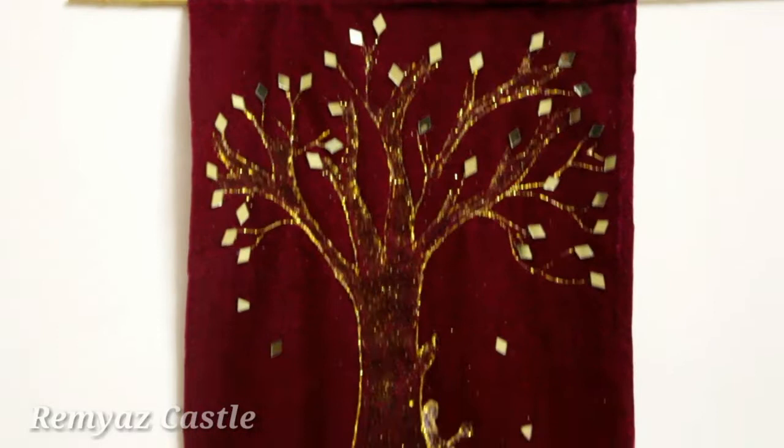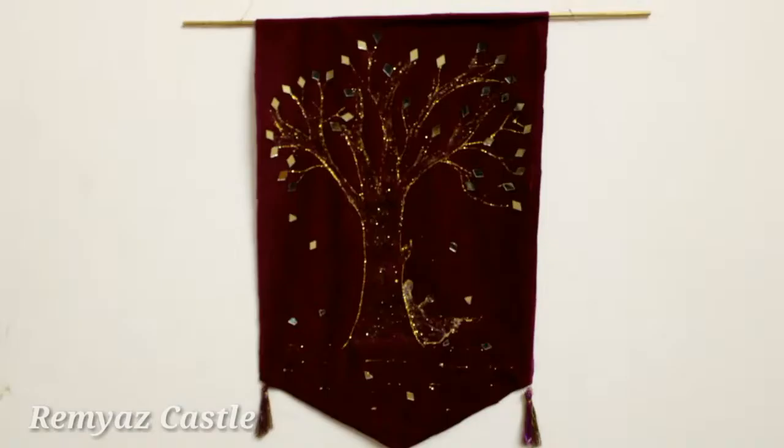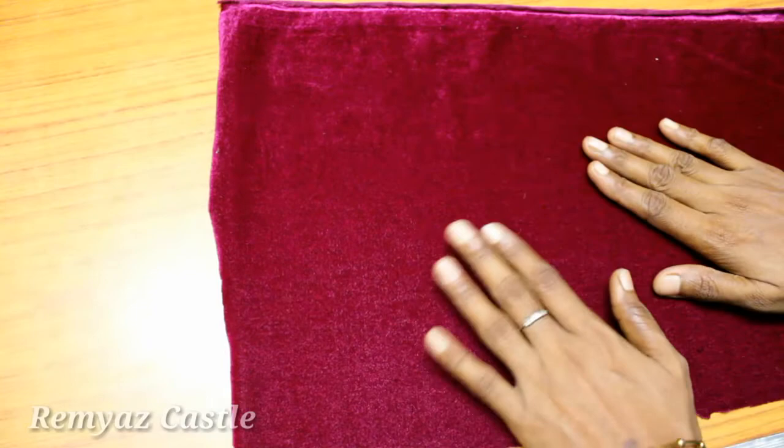Hi friends, welcome back. Today we are going to do a wall hanging. It is a big wall hanging. I am going to do it in half an hour. Let's go to the video.